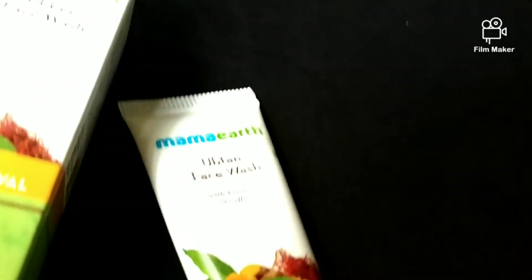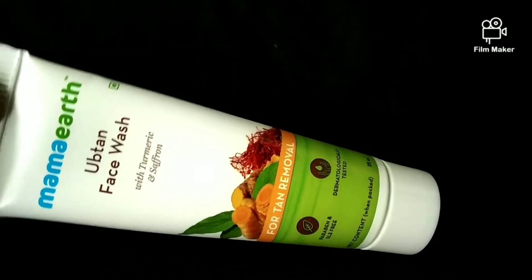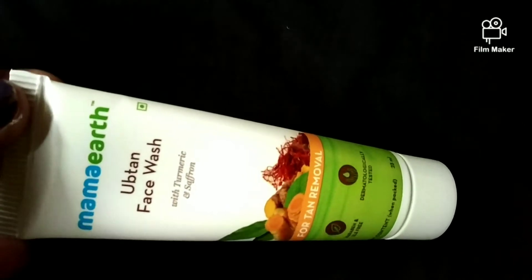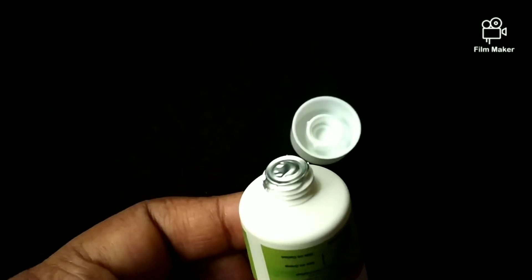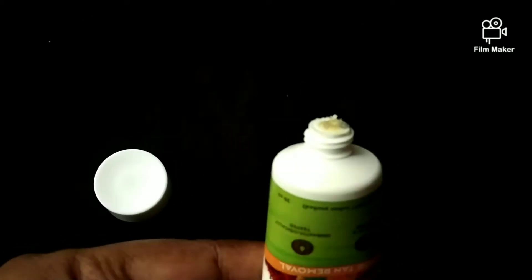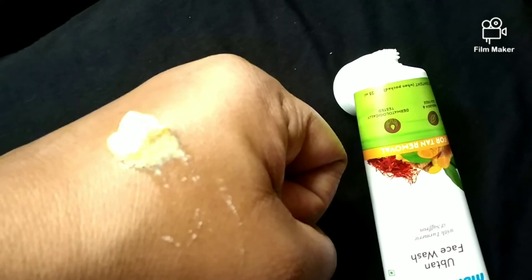This face wash is quite expensive if you want to buy it. The product is based on besan and sandalwood — things with ayurvedic properties — along with rose water and milk. However, besan and sandalwood are not actually listed in the ingredients. The fragrance may smell a little like sandalwood, but it comes from extracts, not actual sandalwood.